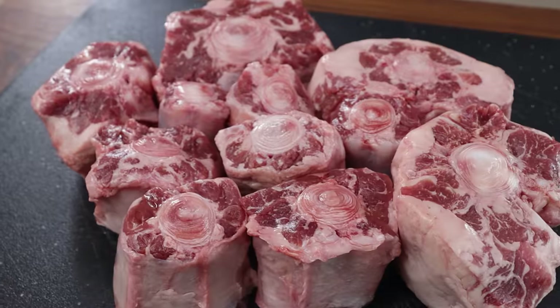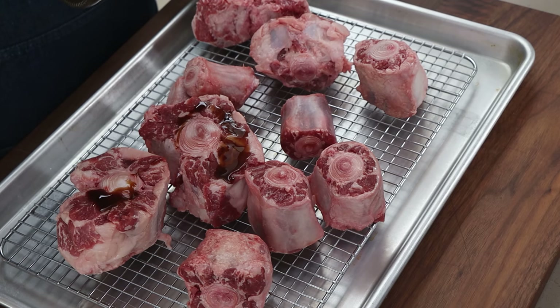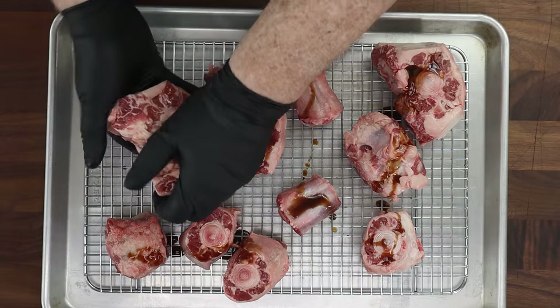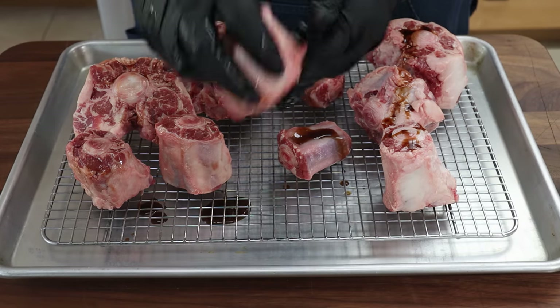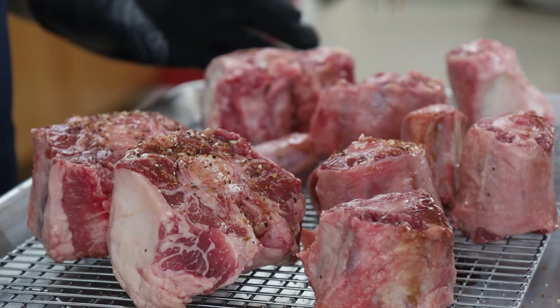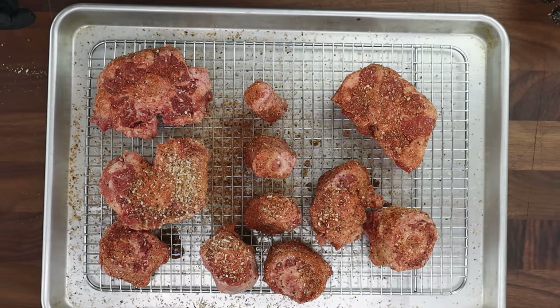That's what smoking and braising will help break down. Now, let's get these seasoned up. I am going to be using a binder today — there are some dry spots on here, so I'm just going to put a little bit of Worcestershire sauce on the outside. This is a very thick Worcestershire from my Sprouts Market. I'll just move this around on all these — this will help our rub adhere to any of those dry spots. The rub I'm going to be using today is my Smoky Sweet Rub; I'll put a link in the video description. Just going to start hitting these, move them around.